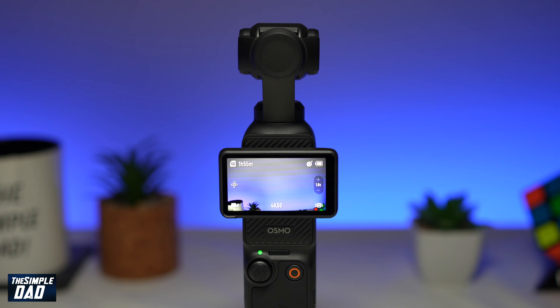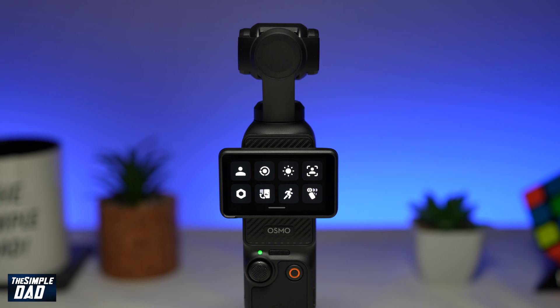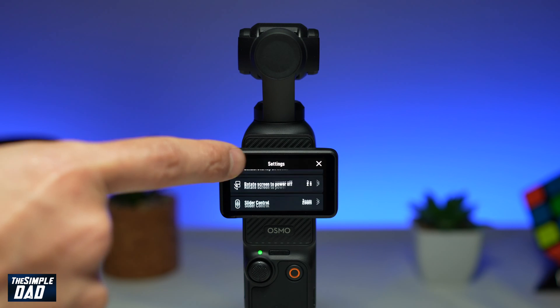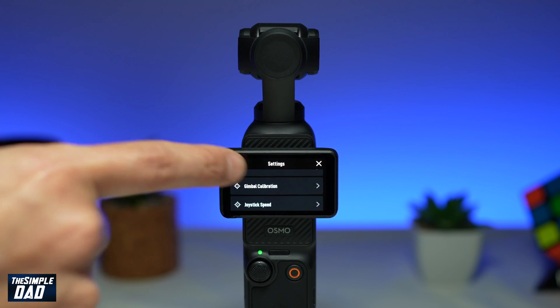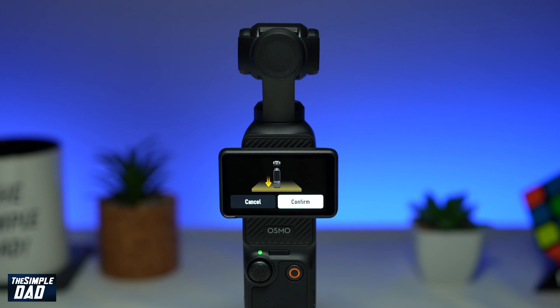To calibrate your DJI Pocket 3, first power it on. Go ahead and bring down the menu by swiping down, tap on the settings icon, and scroll down until you see calibrate gimbal or gimbal calibration. Go ahead and tap on it.